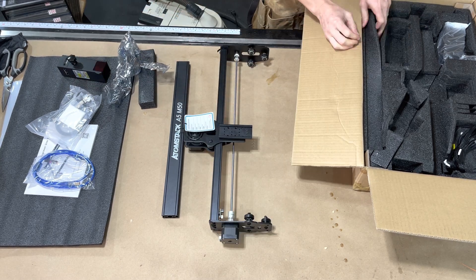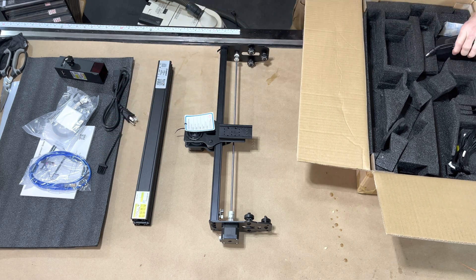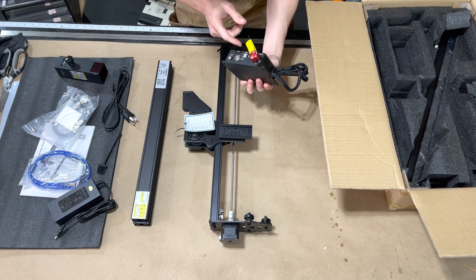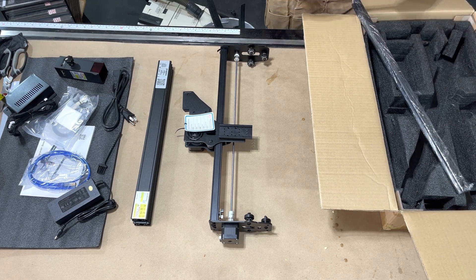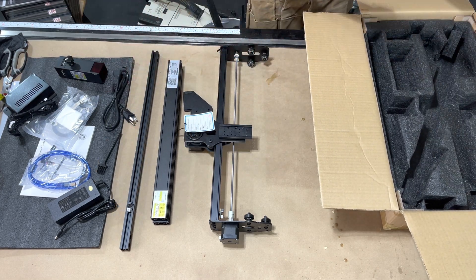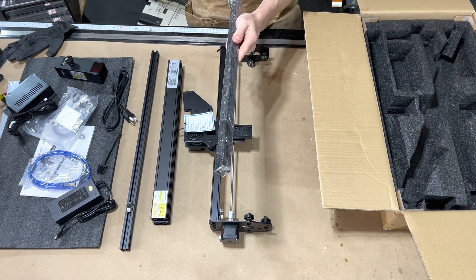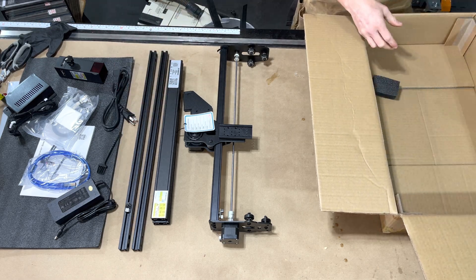Looking out here, you've got your aluminum rails. They look to be powder coated aluminum extrusions, and then your top gantry looks to be mostly put together. Your power cord, your USB — which is a printer style USB-B cable — I wish they had just done a USB-A cable instead of USB-B, which is typically what you'd see on printers, and I don't like that.